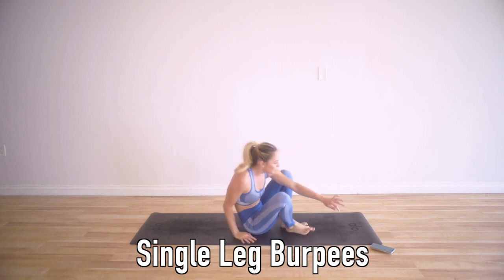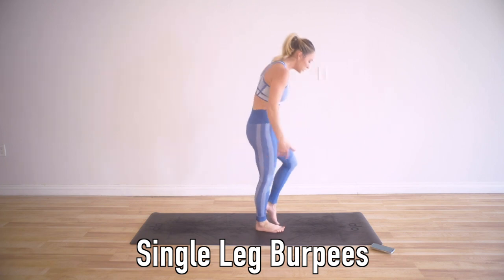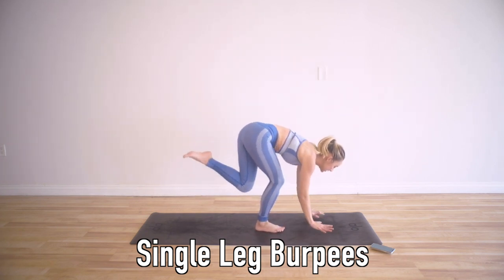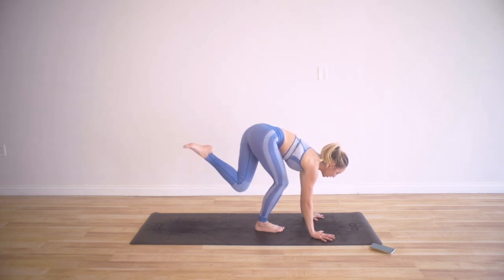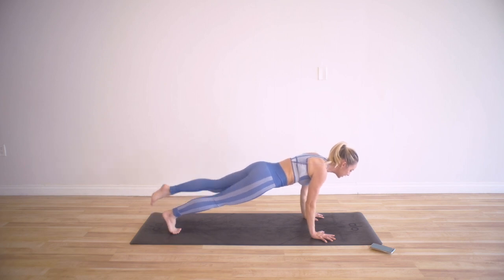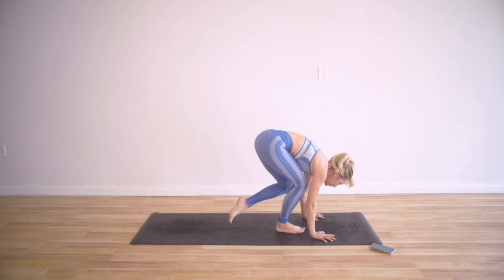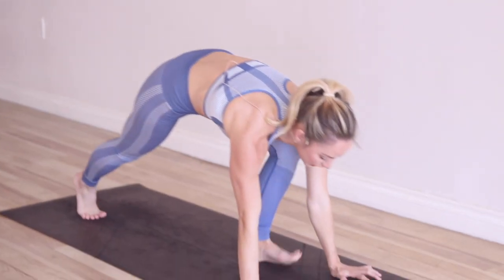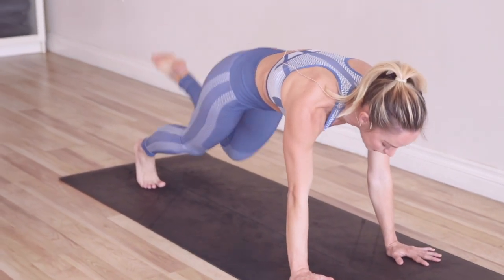The next one is single leg burpees — just like a regular burpee, but with one leg. Bend your knee, place the hands. Remember joint alignment: elbows, shoulders, and wrists all in one line. Pop it back, come into your push-up, then come on up. Jump back with that one foot and come all the way up. We'll do right leg first, then left leg. You can put your knee down for the push-up, come back up to single leg, and then stand up to modify.